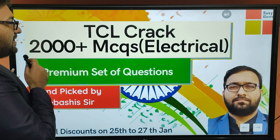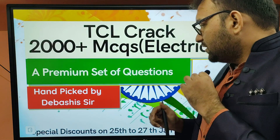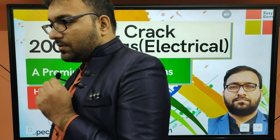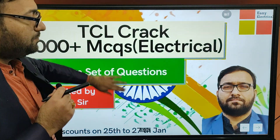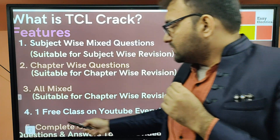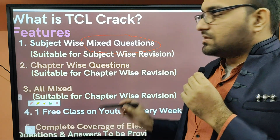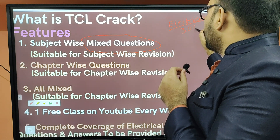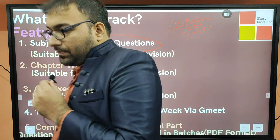TCL Crack has 2,000 plus MCQs for electrical. It is a combination of topics. First of all, we have mixed questions — for example, electrical machines. We have roughly around 3,300 plus questions in total, with closely 300 to 600 mixed questions per section.